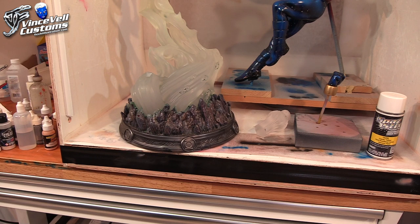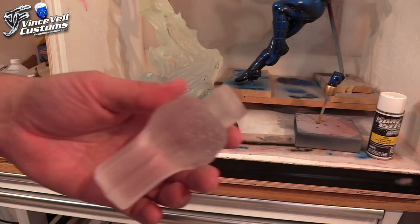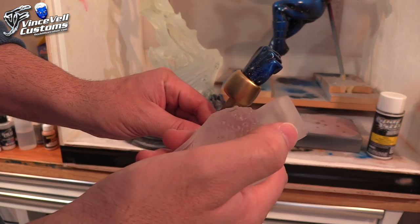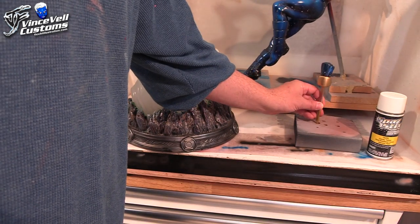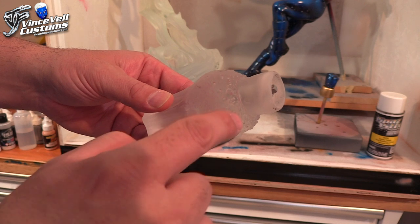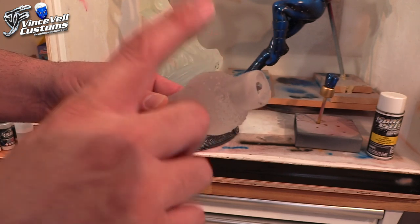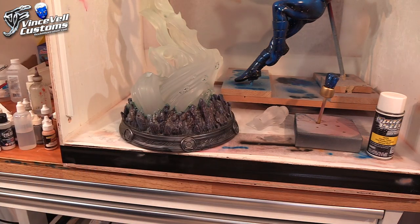Once we get the clear coat on, we're also going to do the clear on his power blast that I made. The same gold I did on the bracelet is going to be on that bracelet and then blend into the clear resin yellow for the power blast. Genis-Vell had a lot of black in his power blasts so I might do something like that — I'll test on the other one first.